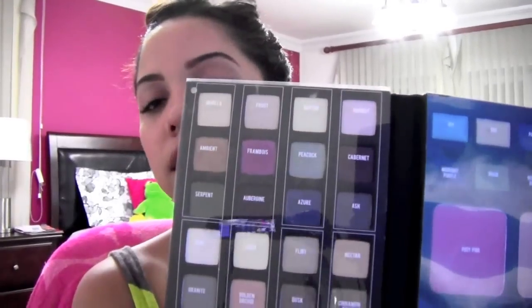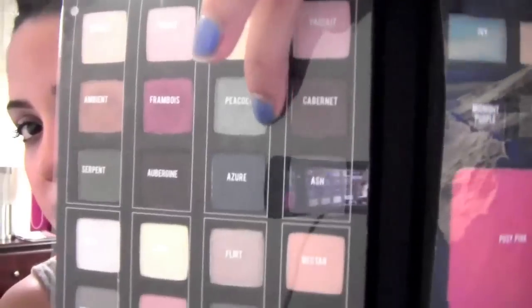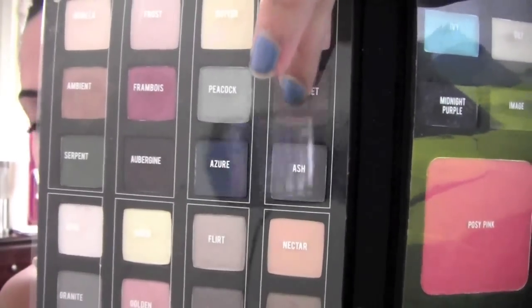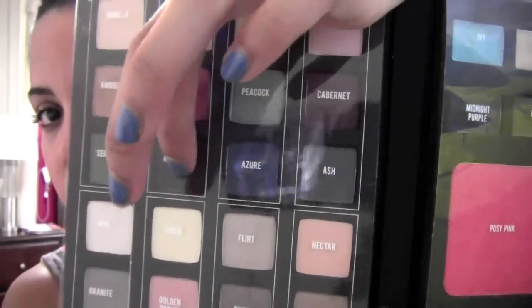The next thing I'm going to do is take my palette. I'm going to be using this purple here, this one here, and this one here. For a blending eye look, I'm going to start off with this purplish — it's like a burgundy color — and mix it with the purple.